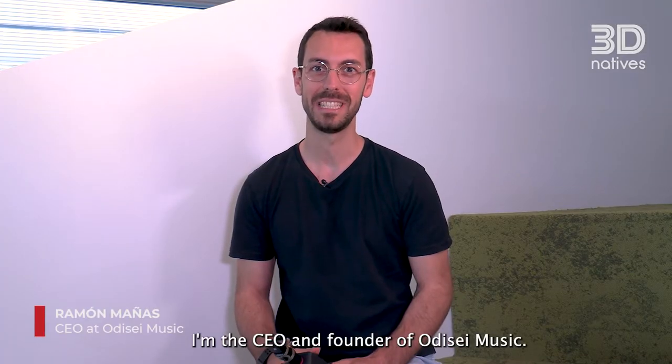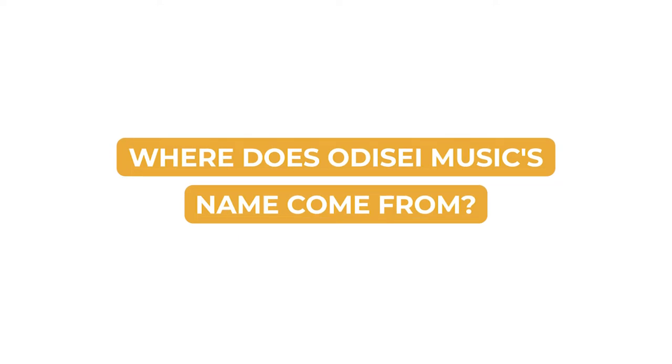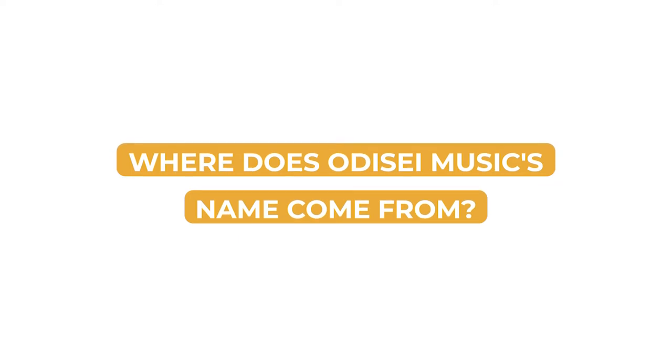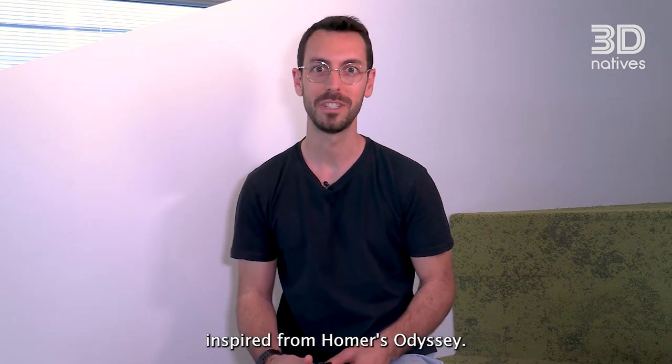Hi, I'm Ramon Mañas, I'm the CEO and founder of Odyssey Music. We got the name Odyssey Music inspired from Homer's Odyssey.